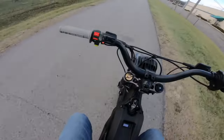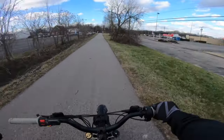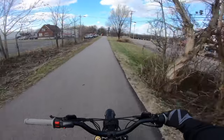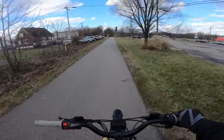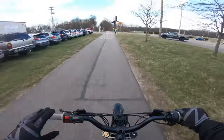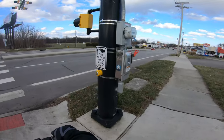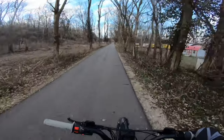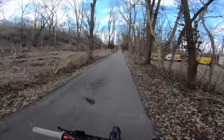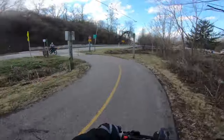I'm doing this range test in about 60-degree weather. The first couple days we get 75–80 degree weather, I'm going to get back out and do another range test — that way there's not too much of a difference in miles on the battery — just to see if weather really makes a big difference with the range on these things.